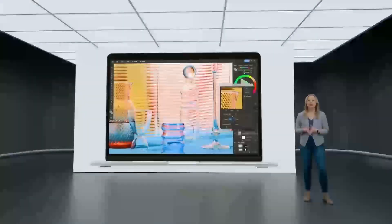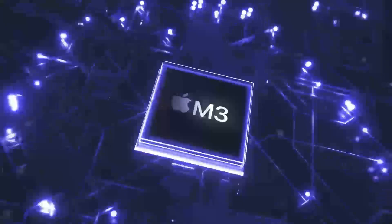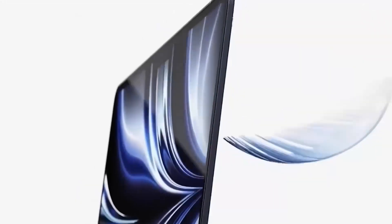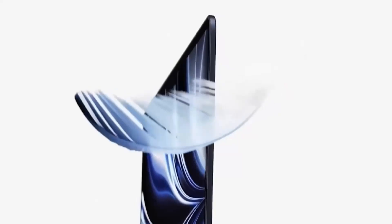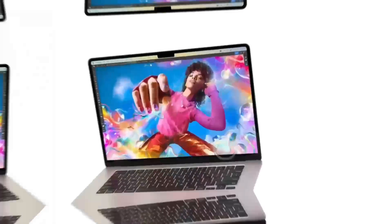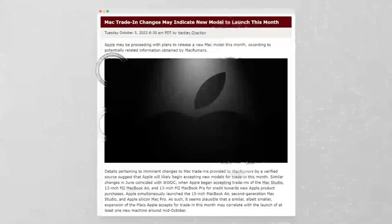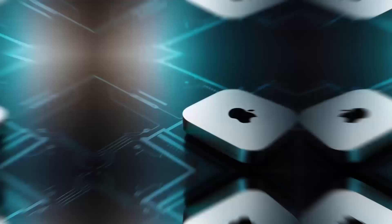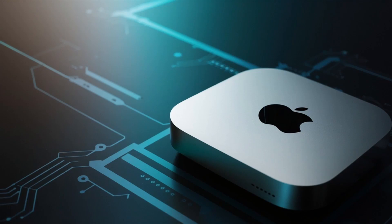The Mac Mini M4 absolutely shines in this area. In my tests, even when dealing with multiple layers of 4K video, I didn't see any noticeable lag or stuttering. Whether I was scrubbing through footage or applying complex color grading, everything was fluid. It really feels like the M4 chip was made for video editors, and it makes a huge difference. And when it comes to rendering or exporting footage, this thing is fast. Compared to older Intel-based Mac Minis, the M4 is way quicker. And compared to the MacBook Air M4, the Mac Mini M4 is noticeably faster in both processing and graphic rendering.